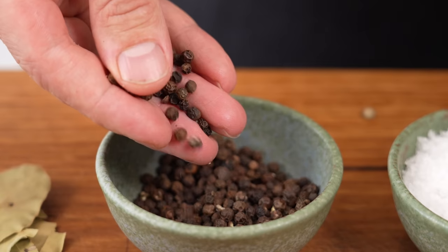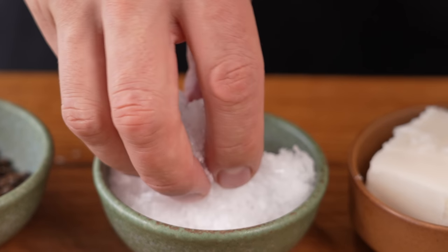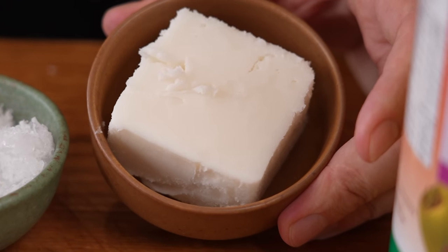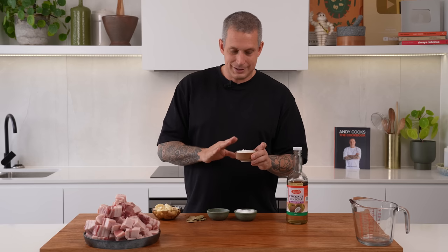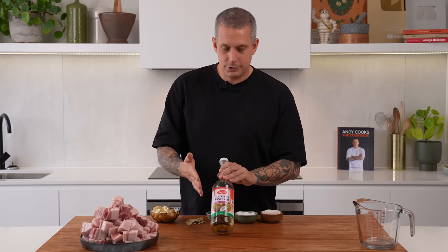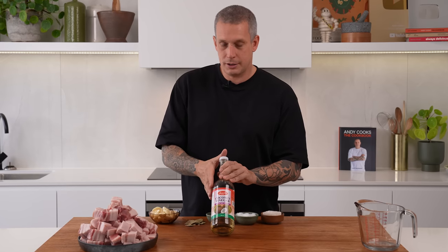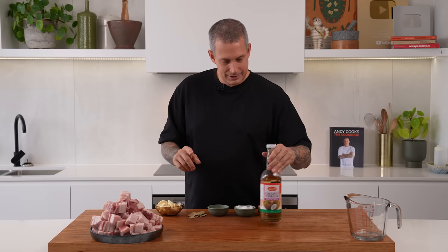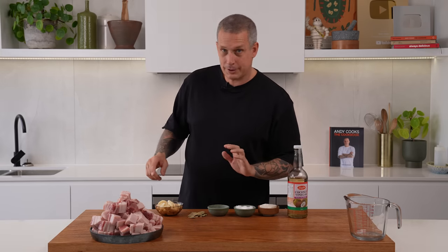Black peppercorns, and quite a lot — it's two tablespoons. Salt — now this is super important. You want to use high quality salt, like a Maldon sea salt. It's important to use high quality salt when you're doing a dish like this because it's so simple. Lard — this is just lard from the supermarket and it's a decent amount. And then one of the most important is the vinegar. Coconut vinegar, if you can find it, but if you can't, the best alternative is probably just a plain white vinegar. Let's get this laid up in the pot and get this cooking happening.